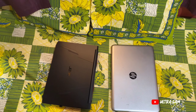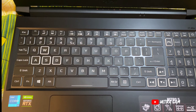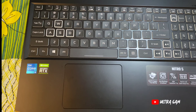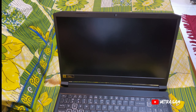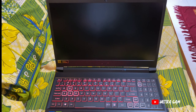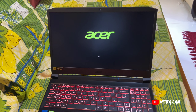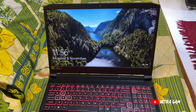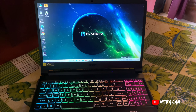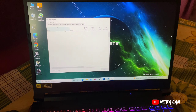मैं laptop open करके दिखाता हूँ — बहुत मस्त है और keyboard RGB है। यह Intel based है। मैंने सारा setup कर लिया है, RGB start हो गई है, Acer का logo आ गया। तीन-चार seconds में ही Windows open हो जाता है — पहले वाले laptop को एक मिनट या उससे भी ज़्यादा लगता था। मैंने RGB lighting भी start कर दी है keyboard की।